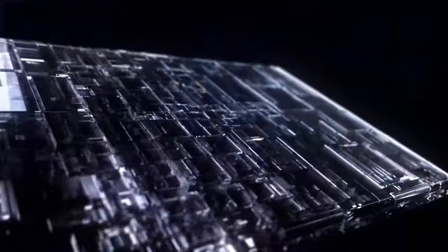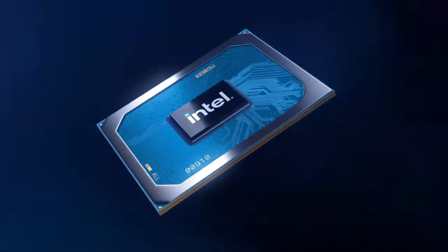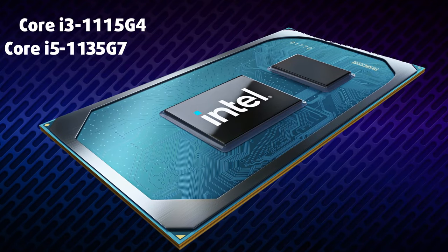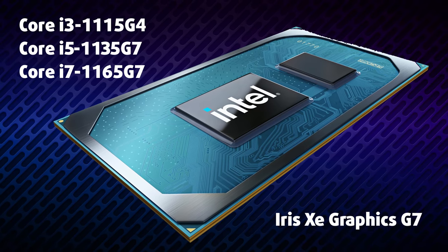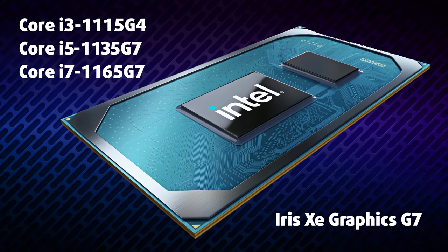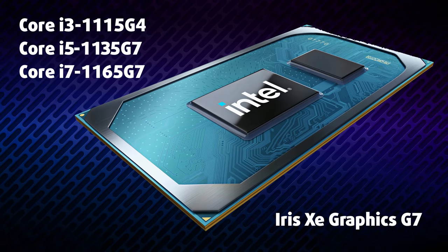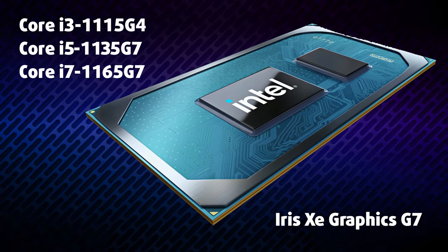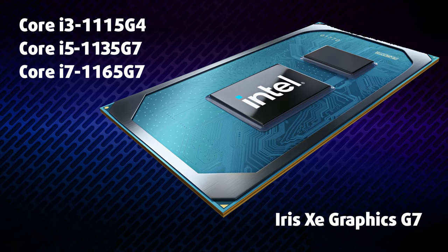Since it is built on an Intel architecture, the device can be equipped with up to the Core i7-1165G7. We chose the slightly less pretentious and more budget Core i5-1135G7. Nevertheless, the scores it produced were more than decent, considering it is a quad-core CPU. In extreme workload scenarios, it is able to maintain a 25W power limit, which is great.